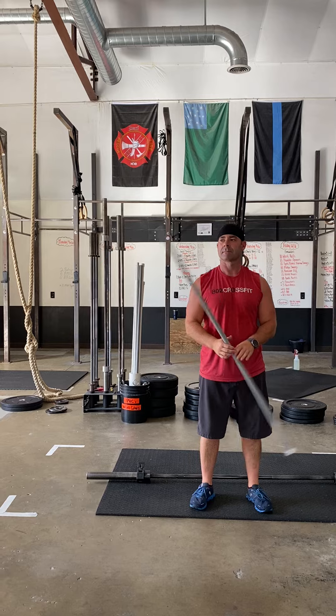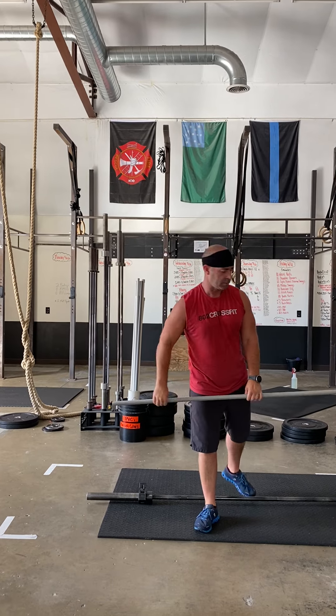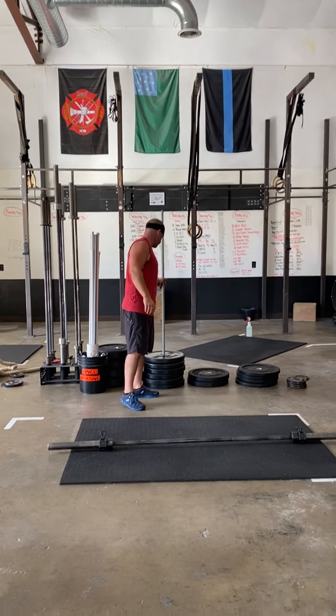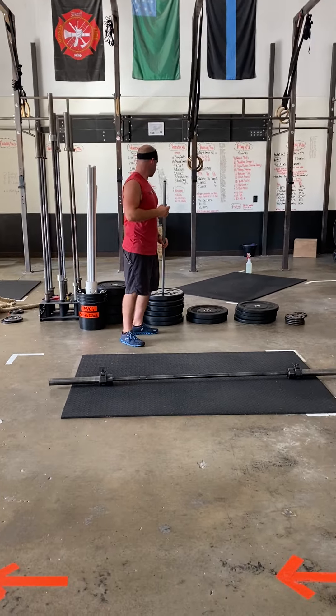Second time through you're going to do the sumo deadlift high pulls, the front squats, and the hang power clean with a barbell. Third time through you're gonna add your WOD weight onto that barbell. You'll be all set and ready to hit the WOD.